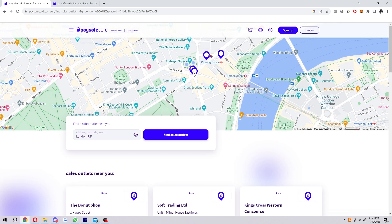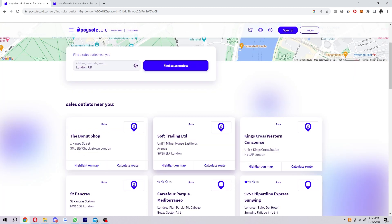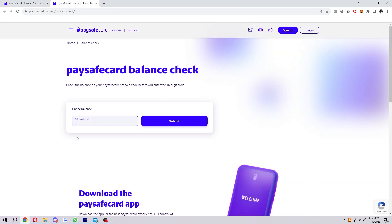You can also get directions to find exactly where the shop is and then physically buy the voucher from there. Once you have purchased the voucher, you can scratch off the silver coating and it will reveal a 16-digit code. From there, you can put that code into the website to check the balance and see how much money you have left on it.